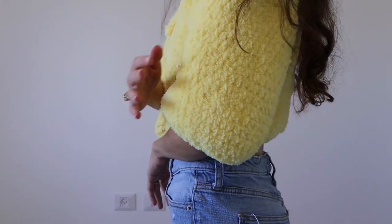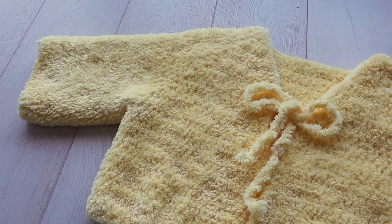How cute is this fuzzy cardigan? Yes, it's crocheted, and yes, I'm gonna show you how to make it.